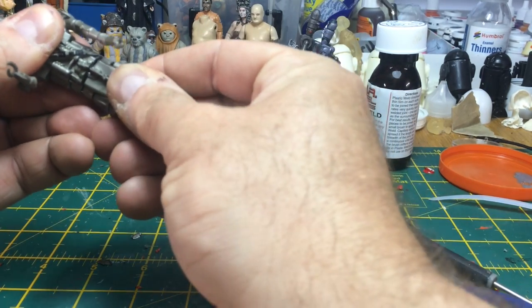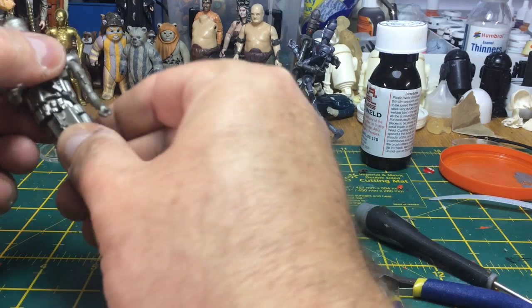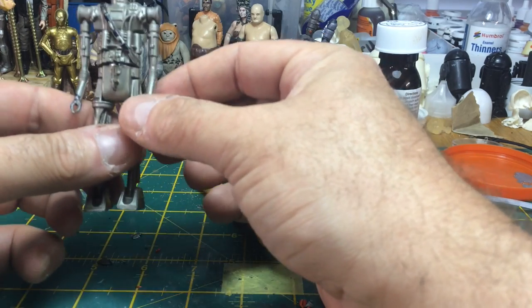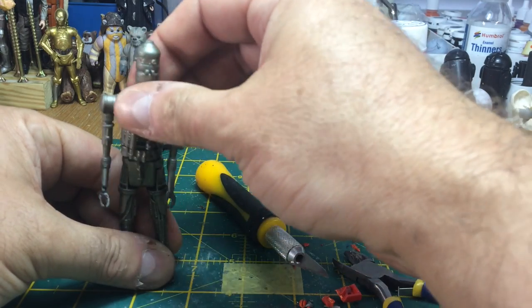It's got a little bit of rocking left or right, backwards and forwards, but the good thing about it is it rotates. It's just an extra level of mobility for your figure.